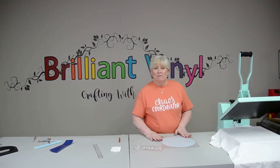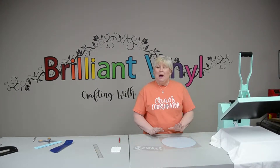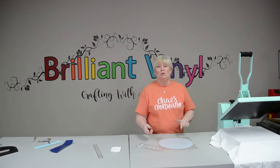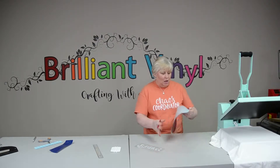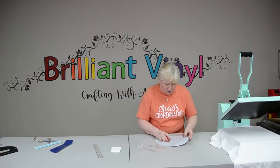Hey guys, it's April with Crafting with April and we're here again this week at Brilliant Vinyl. Baseball season is in full swing so we're doing a little baseball shirt, and this SVG will be available to you at the SVG spot at BrilliantVinyl.com — there's a link below, you click on that link and it'll take you right over to Brilliant Vinyl.